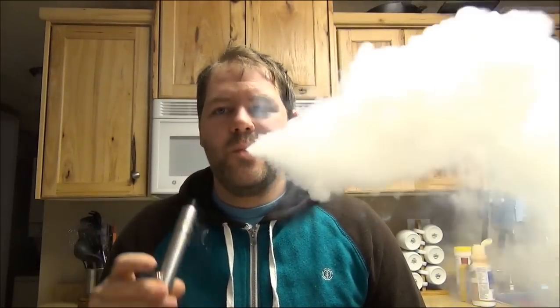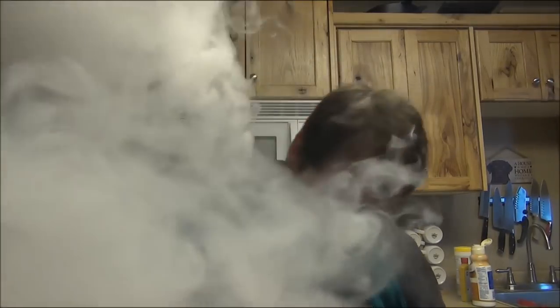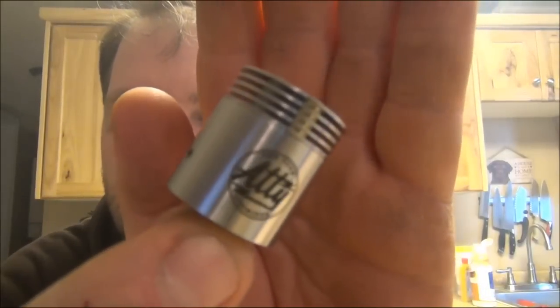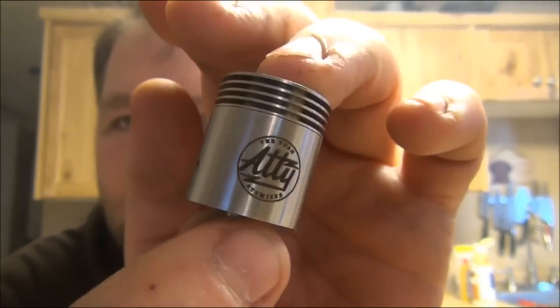What I have in here is a tiger coil. Let's go ahead and have a vape and then get into what we're going to talk about. Today we are talking about the TOBH Atomizer from J-Bo and the guys — super cool atomizer.